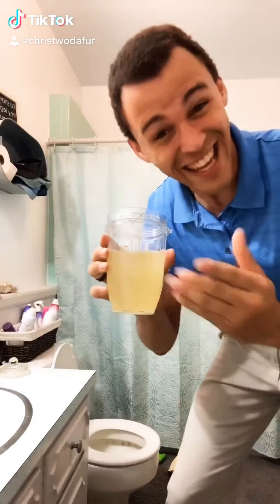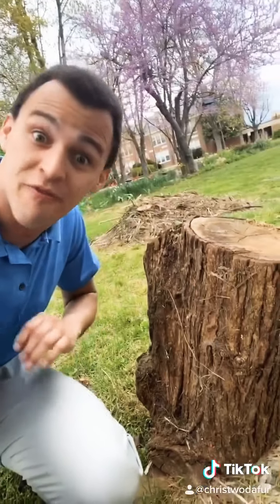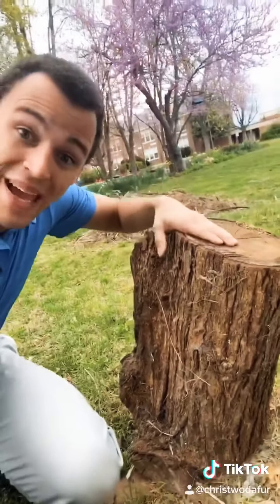Hi, Phil Swift here with FlexLax, the easy way to clear your colon. Constipation can cause a lot of damage. FlexLax is a rubberized coating for your intestines. It prevents clogs for even the biggest logs.